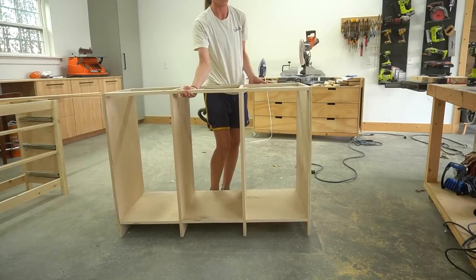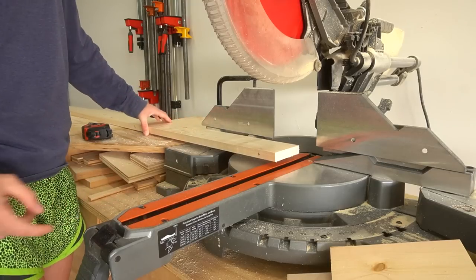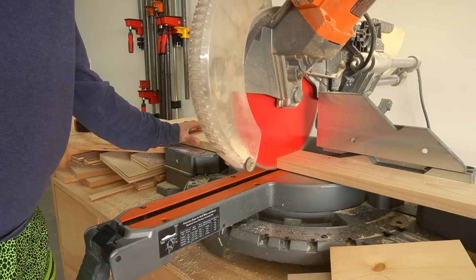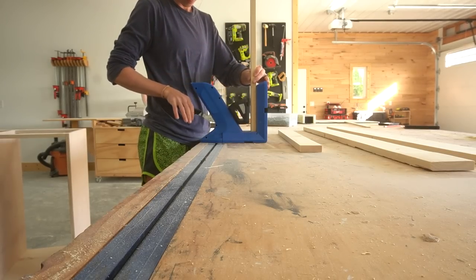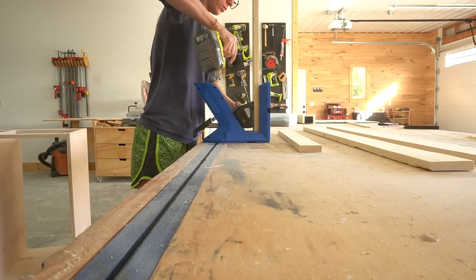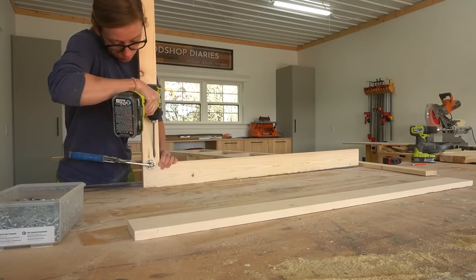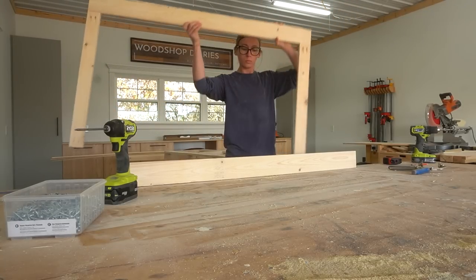Now it was time to add the face frame. I only added a face frame along the top, bottom, and sides — I didn't frame the middle two dividers, which is why I applied iron-on edge banding to them earlier. This will make more sense later when I add the doors. I cut two pieces of one-by-four and two pieces of one-by-three to make the simple face frame, using the one-by-fours at the top and bottom and the one-by-threes on the sides. I assembled this using three-quarter inch pocket holes and one-and-a-quarter inch pocket hole screws.